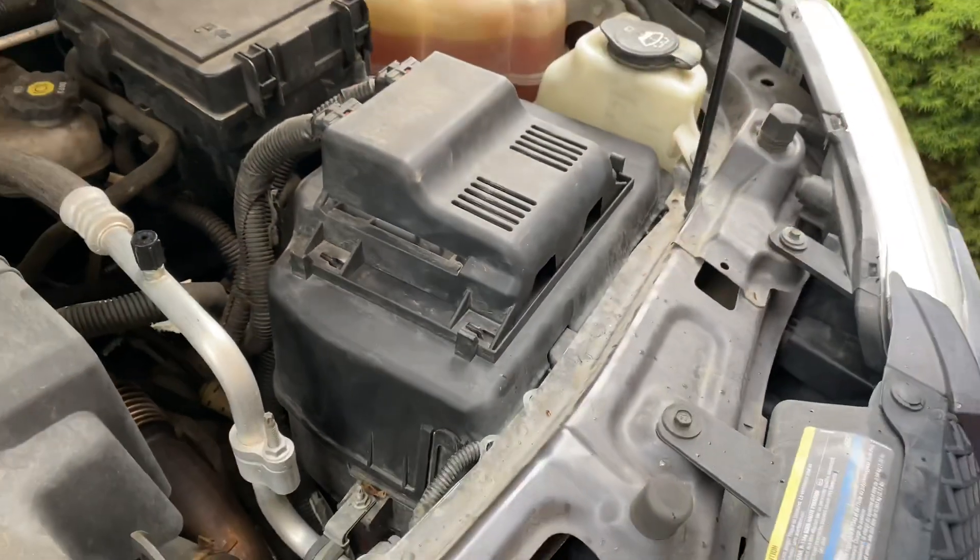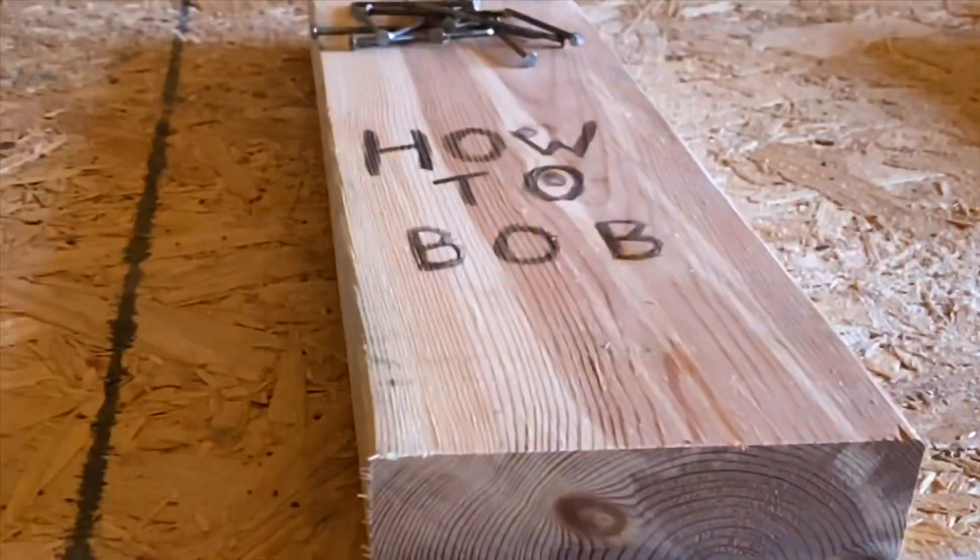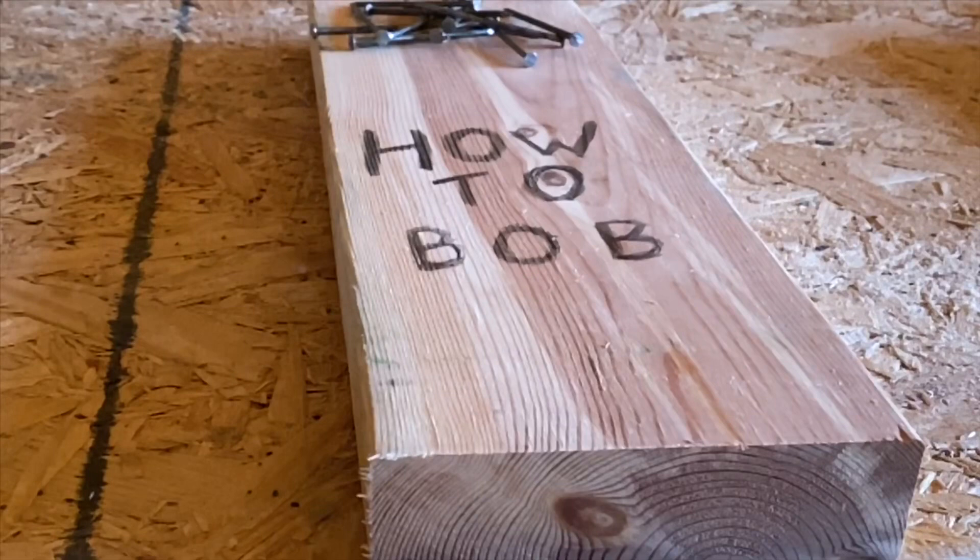And that's how you change the battery in a 2009 Chevrolet Equinox 3.4 liter. If you like this video, make sure to subscribe and hit the bell icon. I'm HowToBob, thanks for watching.